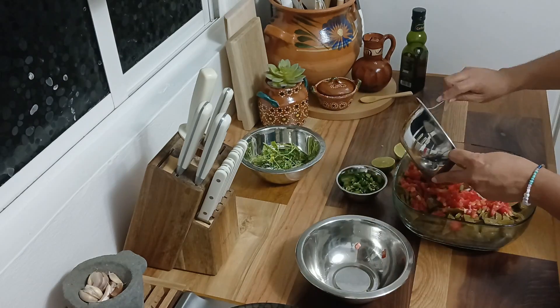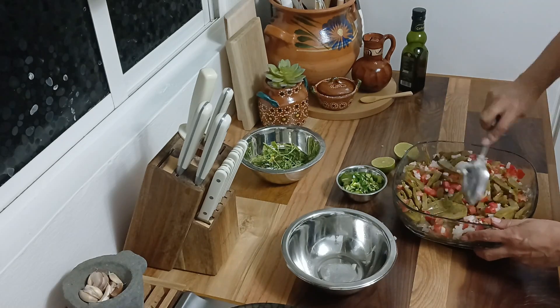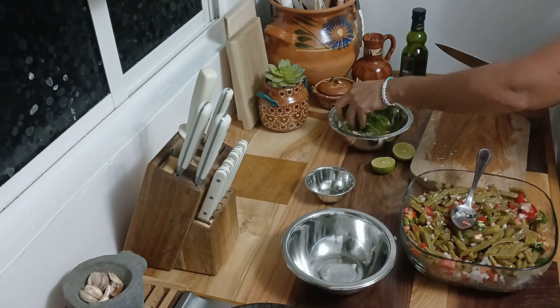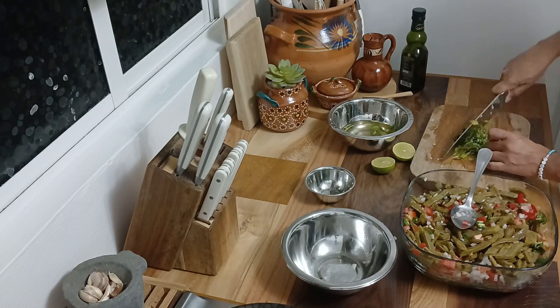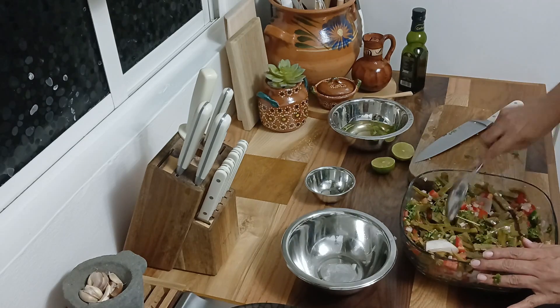Una vez que todos los ingredientes estén listos vamos a mezclarlos en un refractario grande, así se integran super bien todos los sabores y colores. Por aquí tengo reservado un manojo de cilantro fresco; este ingrediente le va a aportar un aroma y sabor únicos a nuestra ensalada, además de un toque de frescura que va a realzar todos los demás sabores.